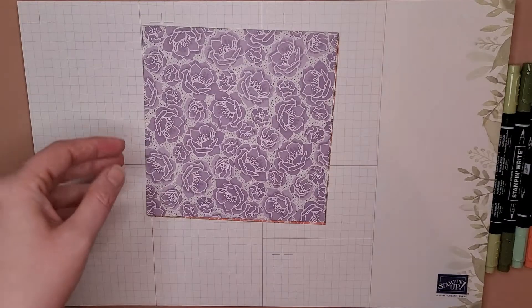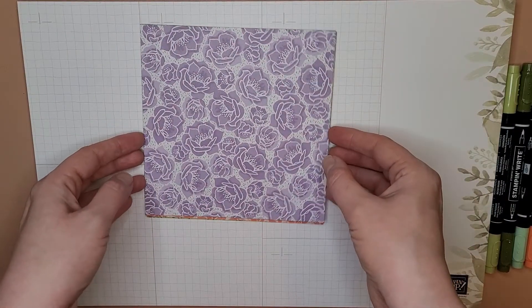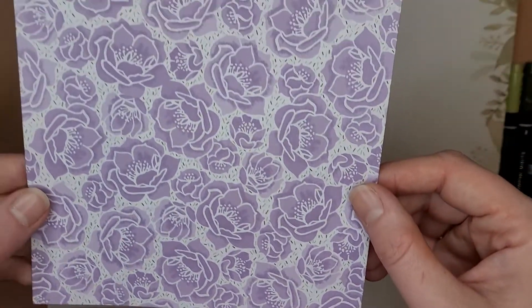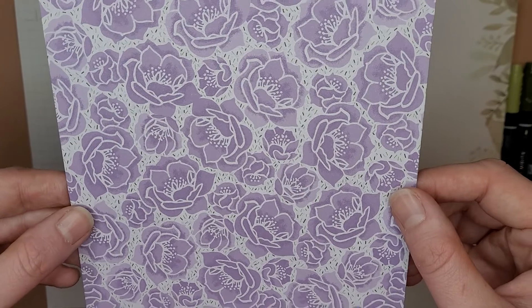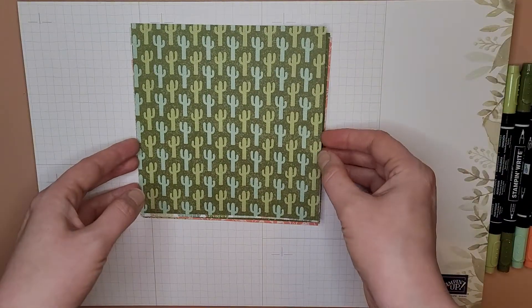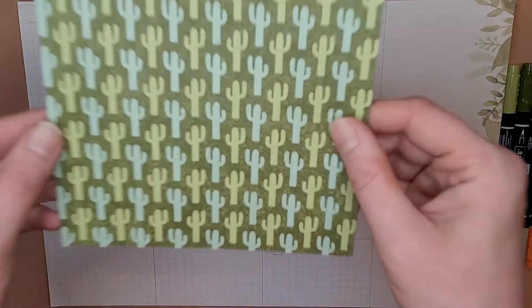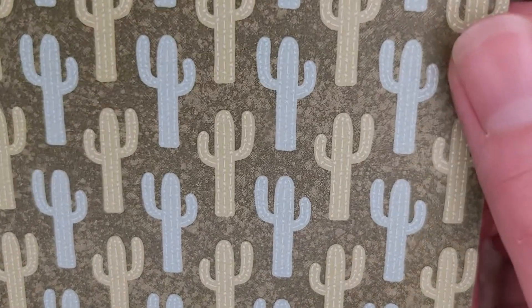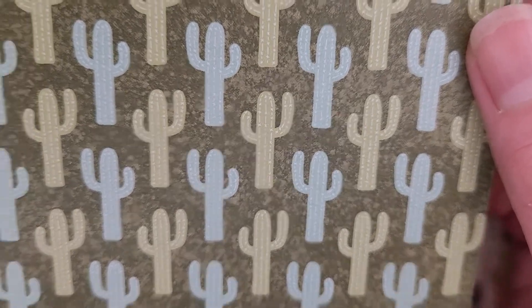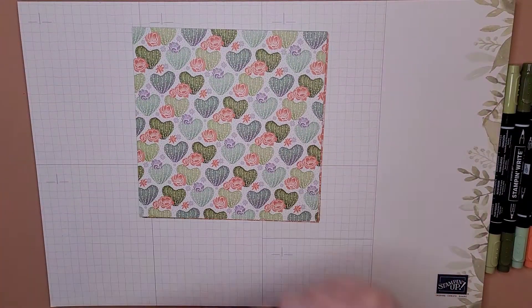Then we've got the purple flowers — I love these flowers, I think they're so cute. They kind of remind me of lotuses a little bit, even though they're supposed to be from a cactus. The back of that is just a background of cacti, which are very cute — the cacti have very tiny details in there.